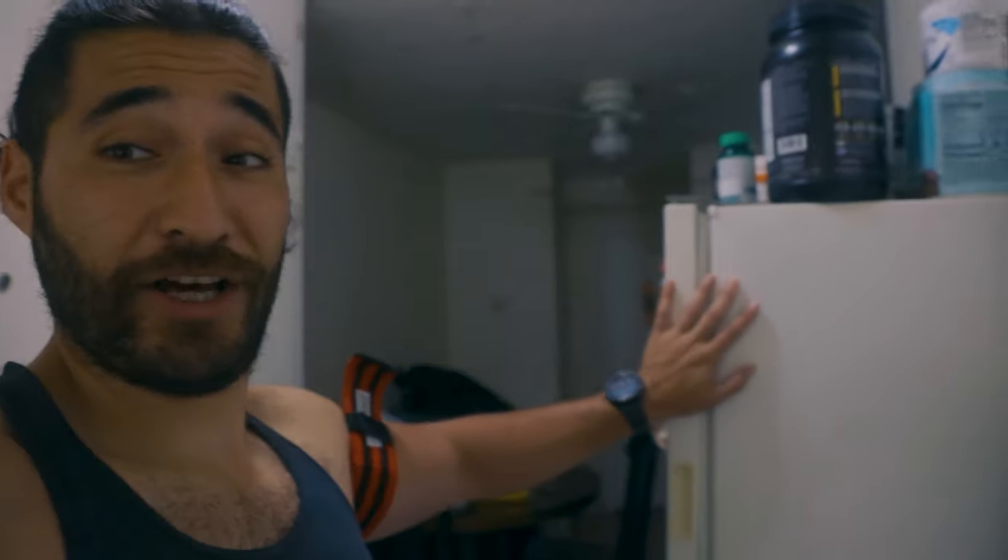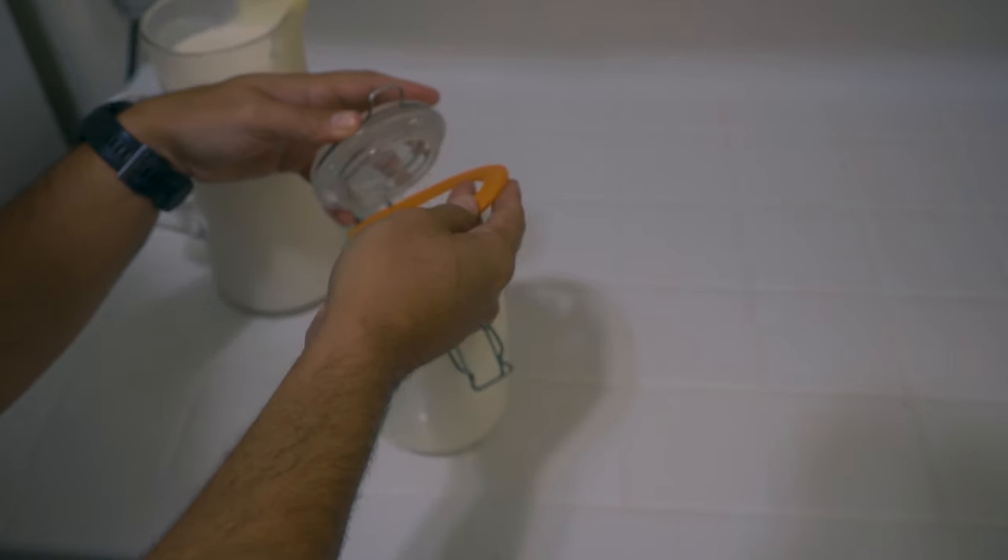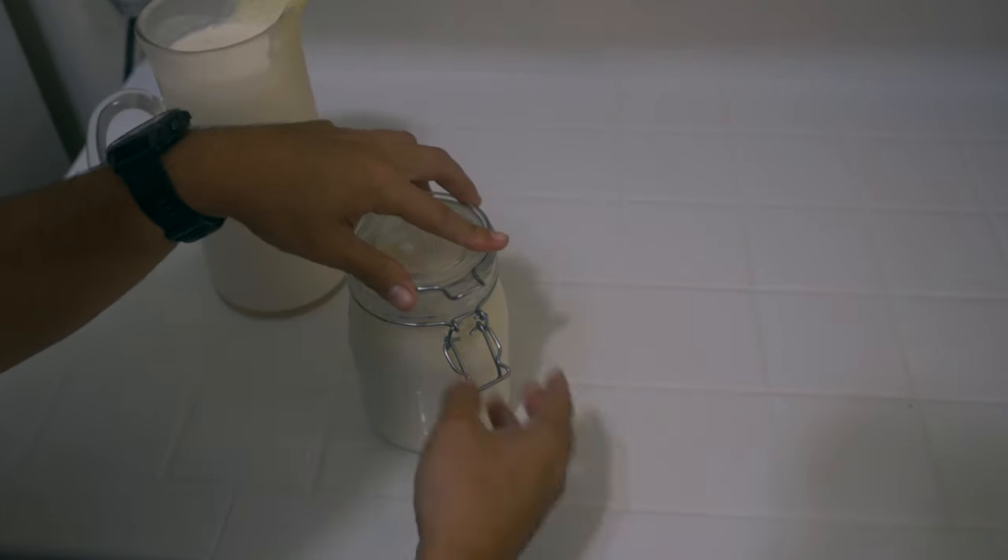To do it again just repeat the process. If you want to take a break for four or five days, throw your kefir grains inside a container, pour milk in, and put it in the fridge — bottom shelf, not the freezer. Cover it up but keep the lid a little loose, otherwise it'll turn into a grenade and explode. Leave it in there for four to five days and the grains will survive. Remember, kefir grains are living organisms — if you don't feed them they'll die, but if you keep feeding them they can last indefinitely.